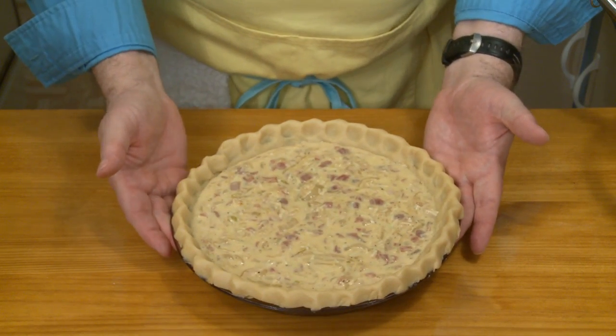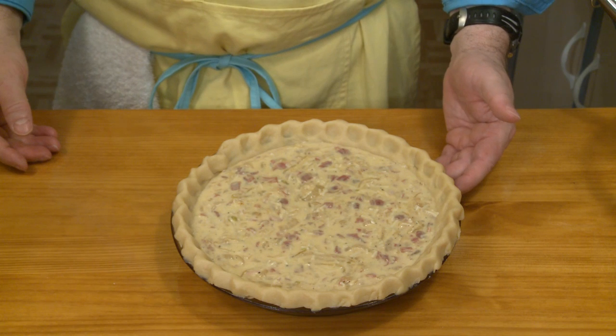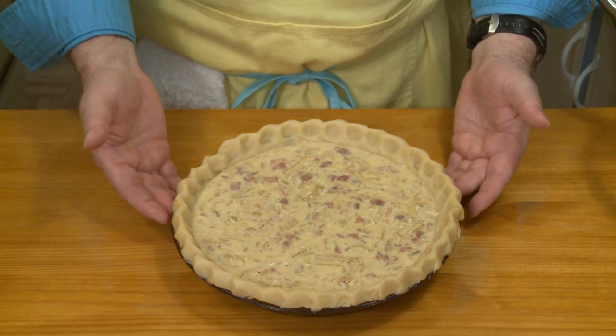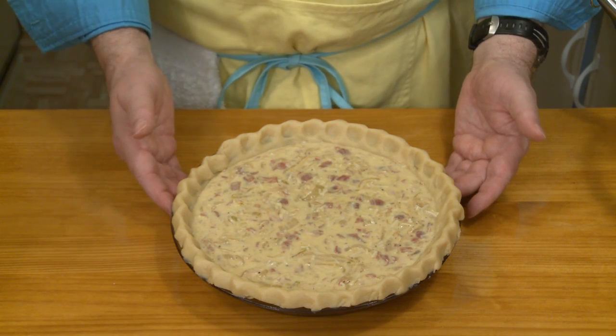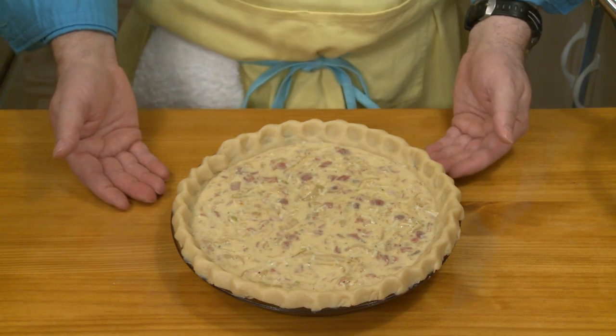There is my quiche. Baking time is going to be 35 to 40 minutes in a 425-degree oven — 425 Fahrenheit, 218 Celsius.